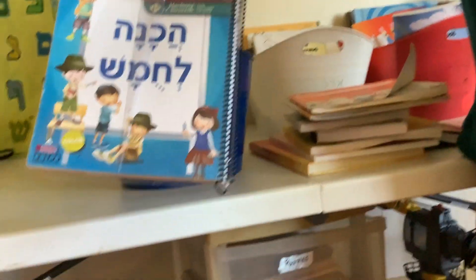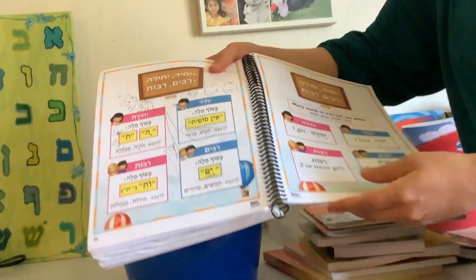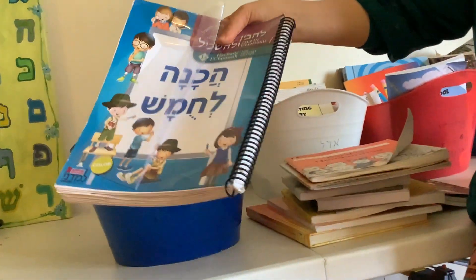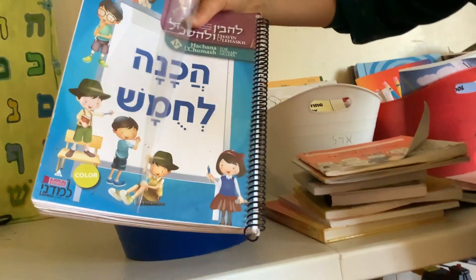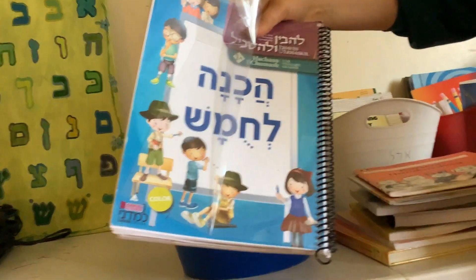We use Lahavan Ohaskel for Chamesh — it teaches how to understand Biblical Hebrew. I do it together with all my kids: my nine-year-old and my seven-year-old, and sometimes my eleven-year-old will join. We try to do this every day, and thank God we've been very consistent about that.